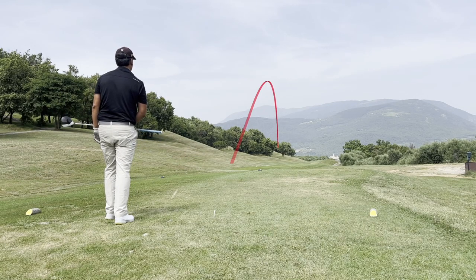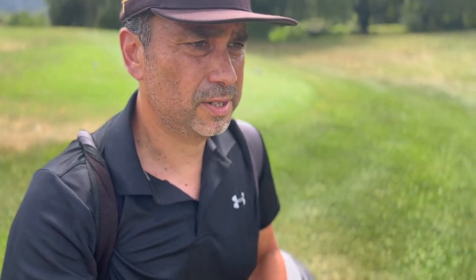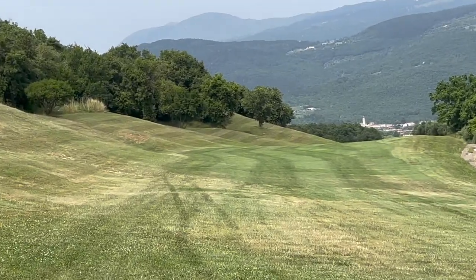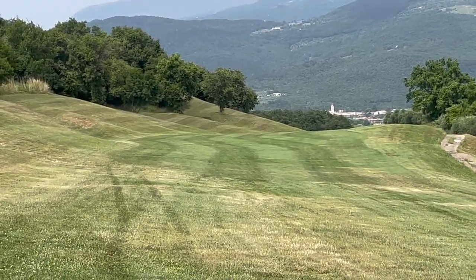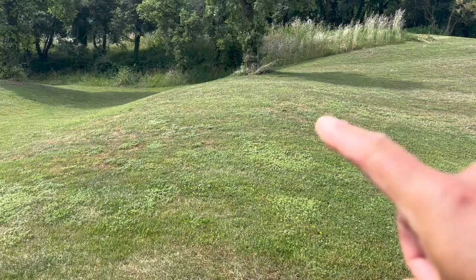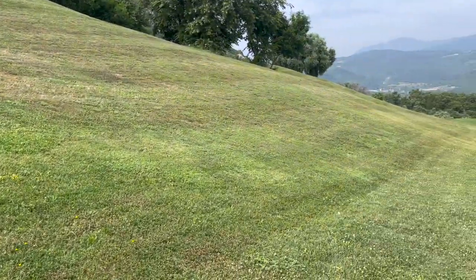That was a great drive — it went exactly where I was aiming, but I think the line wasn't right because it went through the hill there. I should have aimed a little more to the center of the fairway. I saw it roll but I'm not sure if it rolled down all the way. Hopefully it didn't get stuck in those hills. It kept bouncing up past the tree there, so hopefully it rolled back down to the fairway.